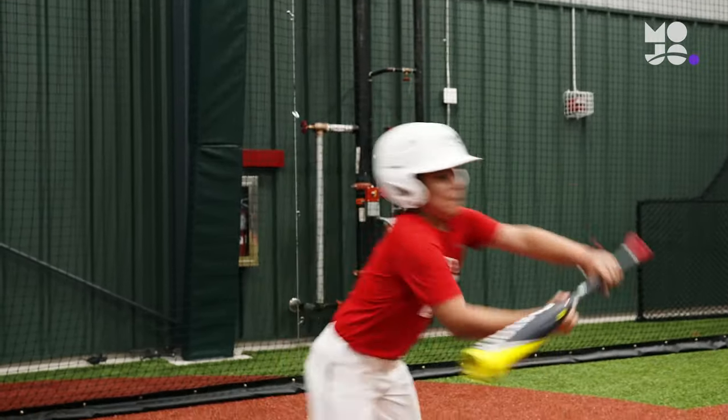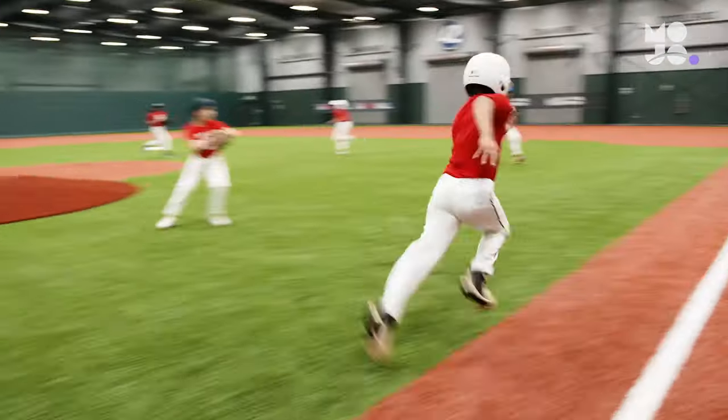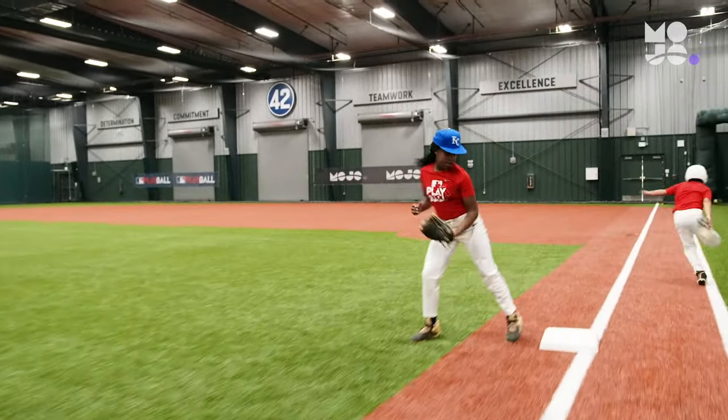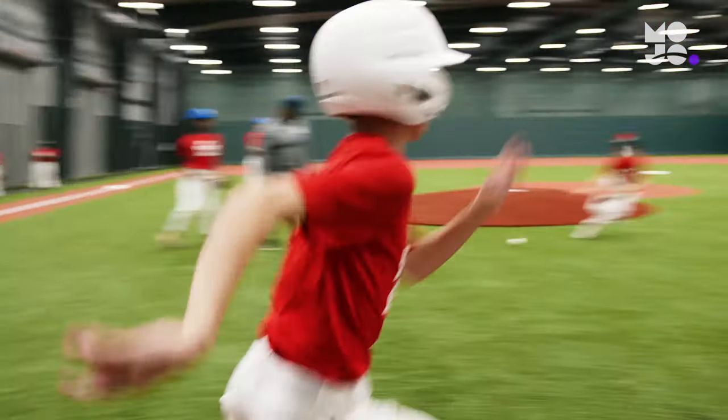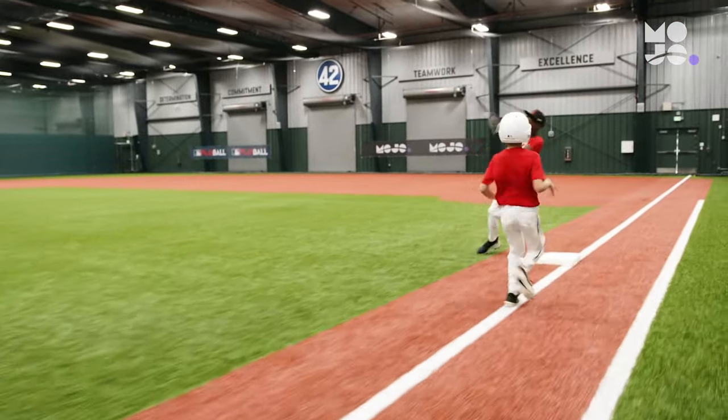Give the offense a point if the batter bunts the runner to second, and two points if they're also safe at first. The defense gets a point if it gets the runner out at first, and three points if they can turn a double play.